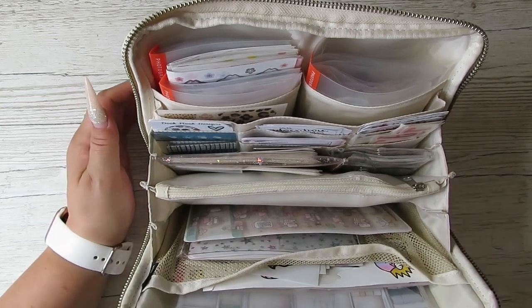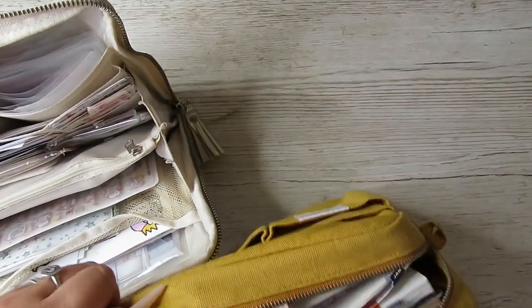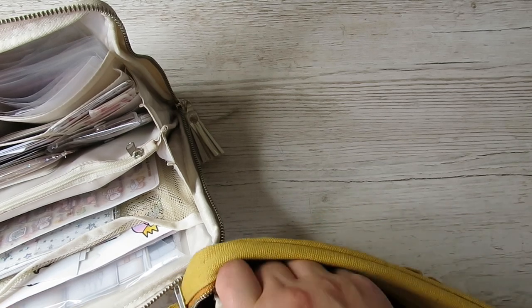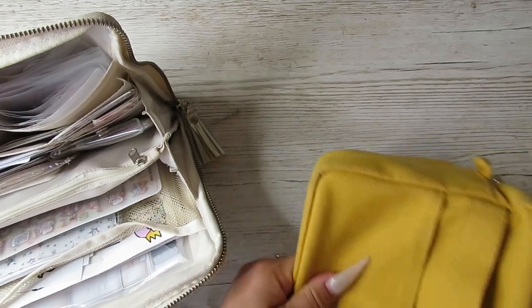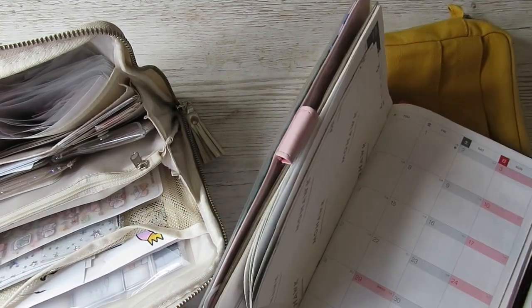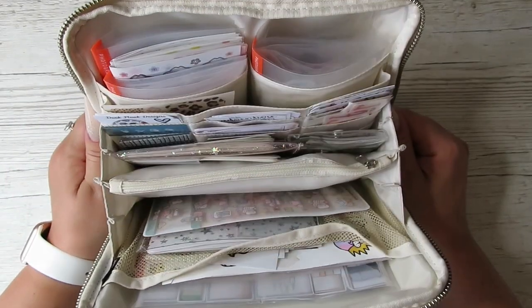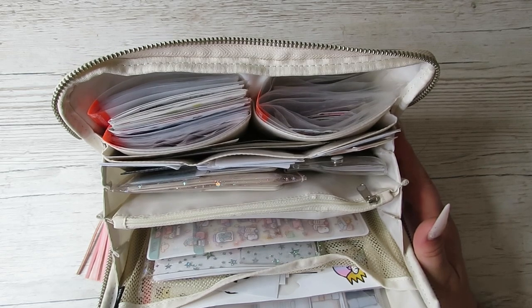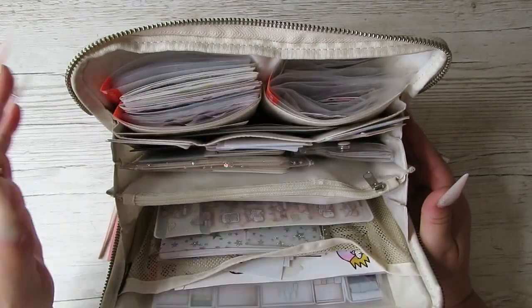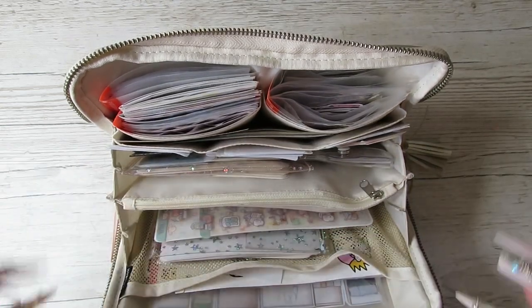My daily journal, which is in this pouch, you've seen loads of times. It's my Hobonichi four-year cousin, where I do my dailies — monthly highlights, weekly memory planning, and daily journaling. So this is kind of set up to plan in that, to set up the daily pages, to do weeklies, to decorate. There's a bit of everything in here.